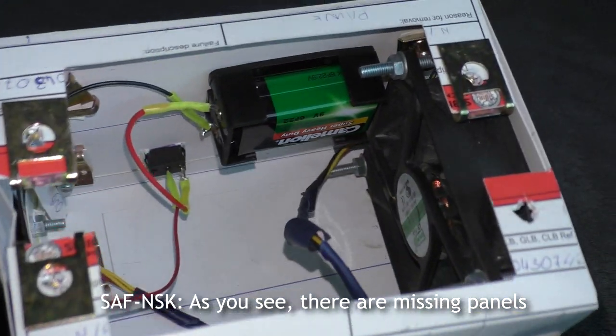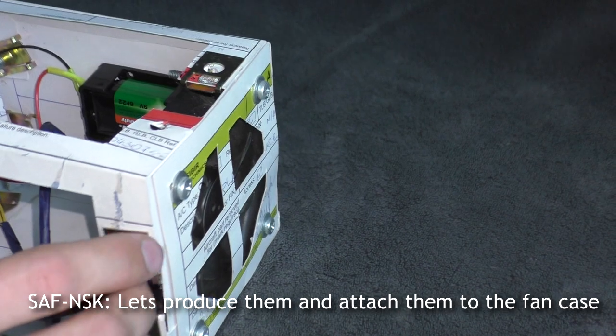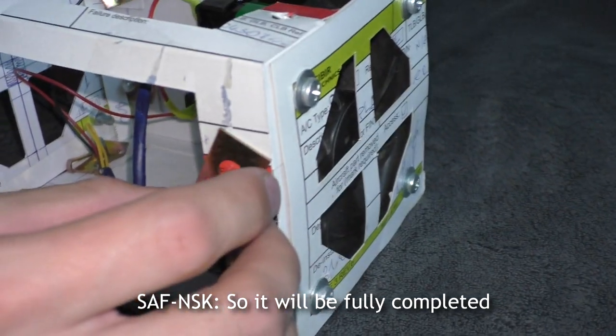As you can see, there are some missing panels. Let's produce them and attach them to the fan case so it will be fully completed.